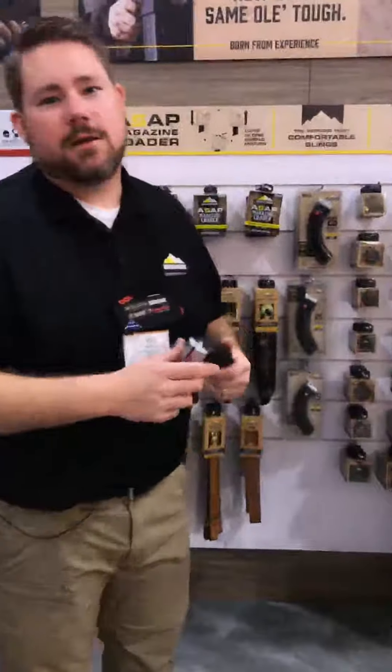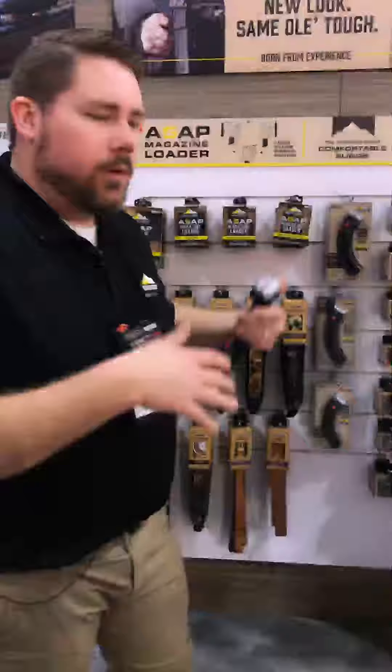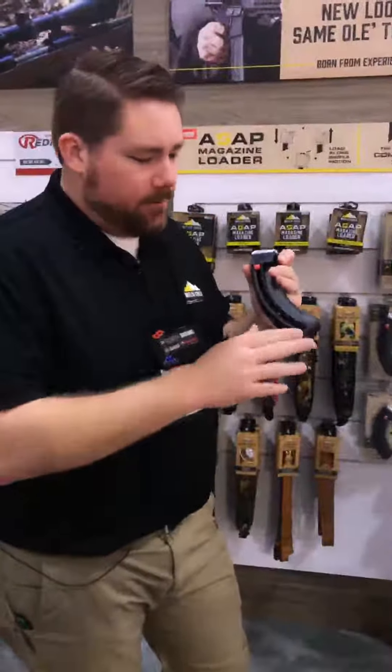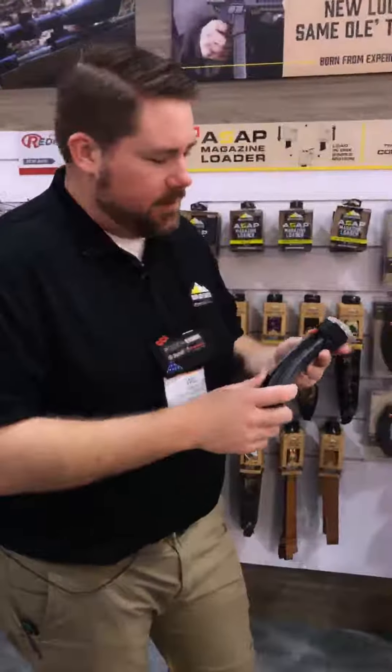This rounds out our A series 25 round magazine line. We already have them for the Savage A17 and for the Savage A22 long rifle. Now this one complements it for the Savage A22 Magnum.